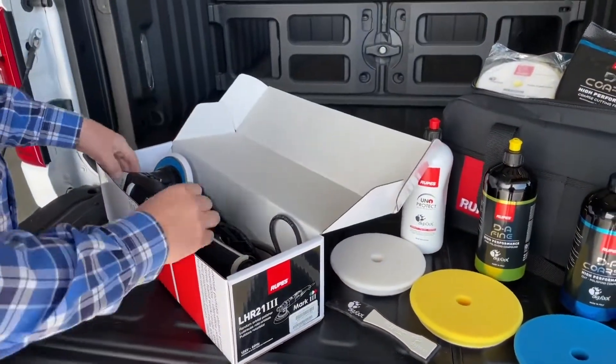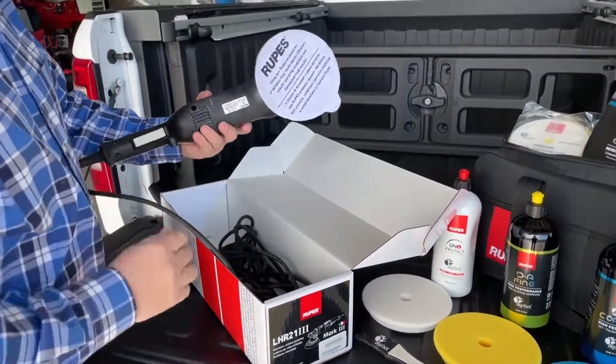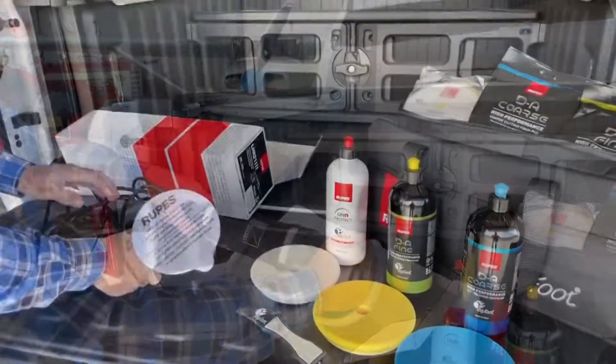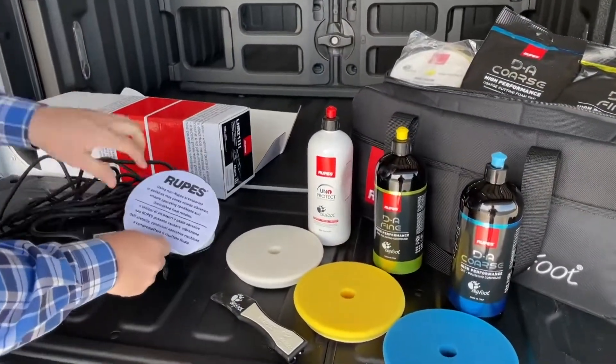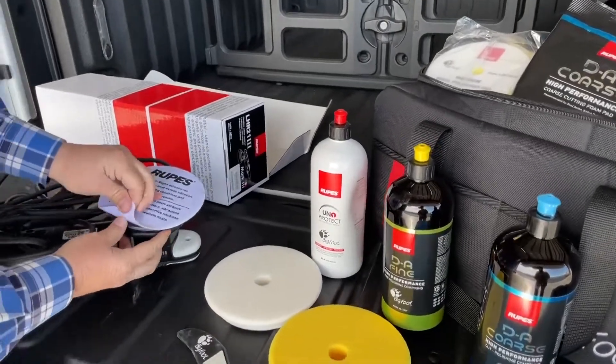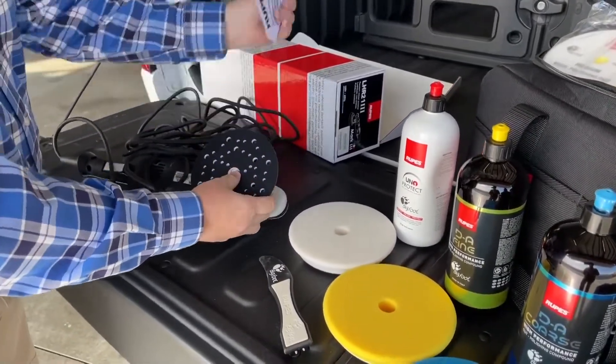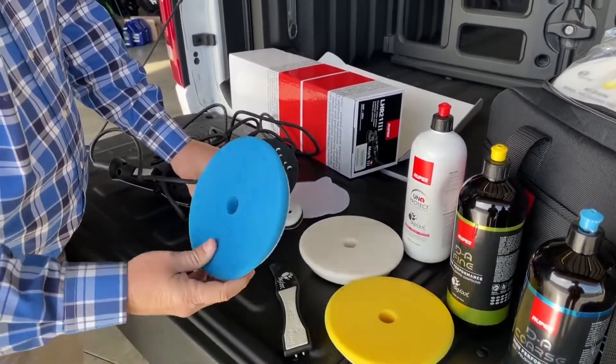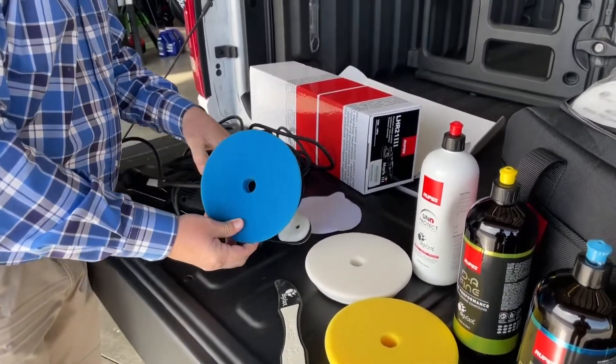This system is from Rupas, and right now I'm taking the Orbital Polisher out of the box — that is the Mark III. The Mark III is more of a bigger orbital polisher. They do make them in smaller sizes to get around small objects. But you can see right here, the pads just Velcro right on the machine.